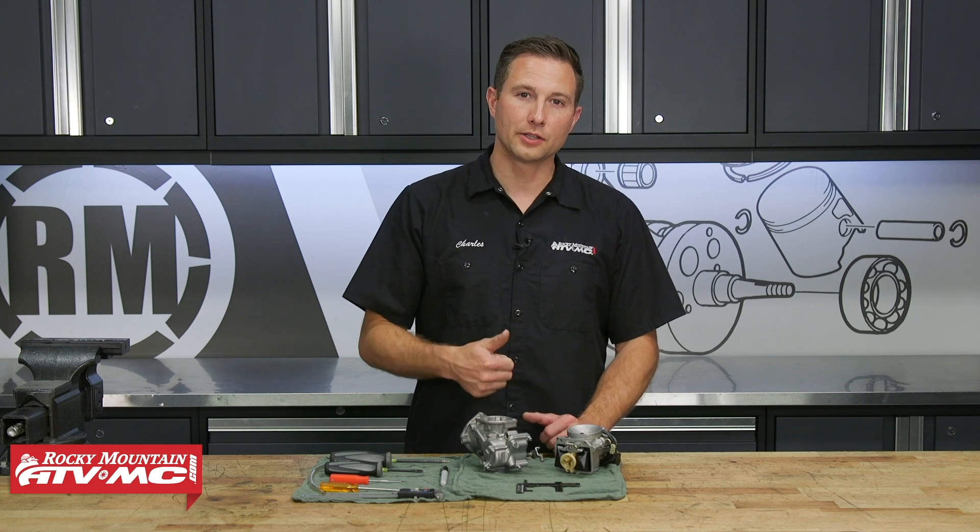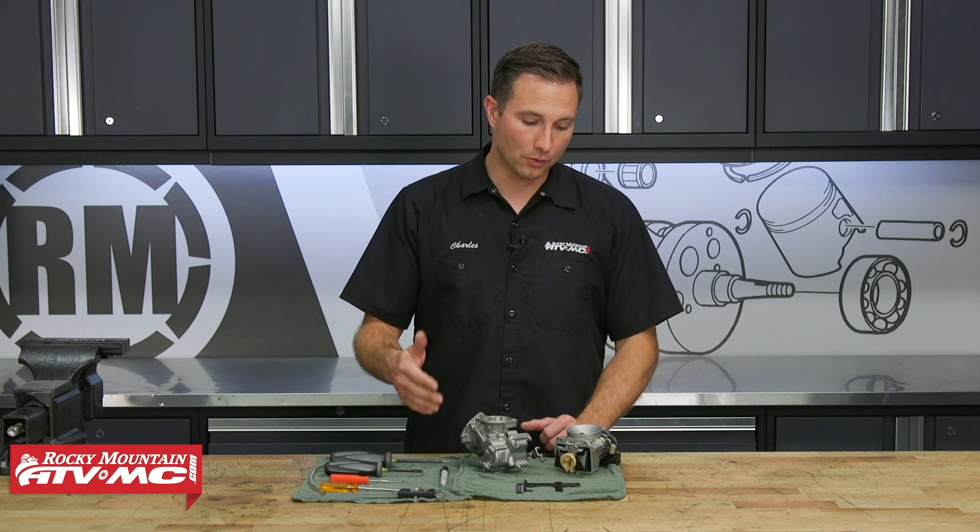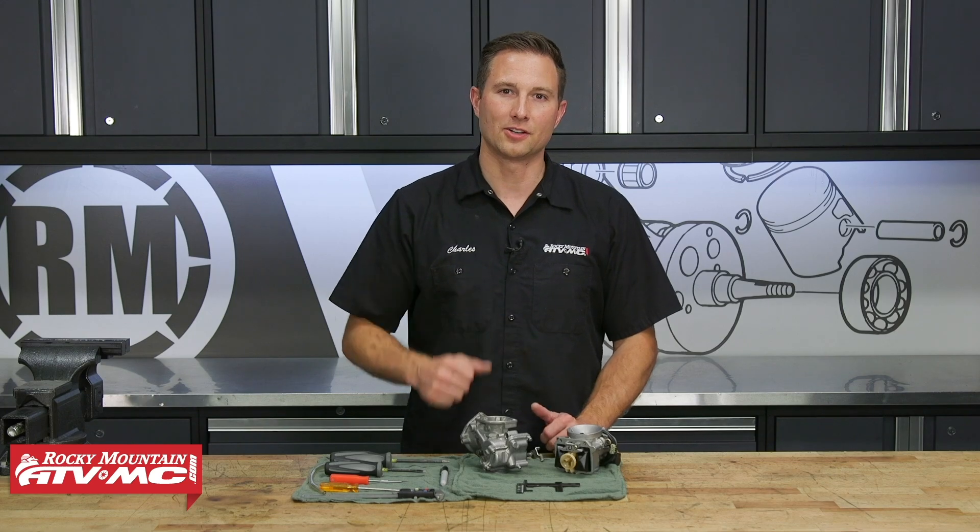Now, if you need to know how to clean your carburetor or if you need to know about theory, we do have videos on that, so be sure to check them out. But for now, we're just focused on the float height, so let's get started.